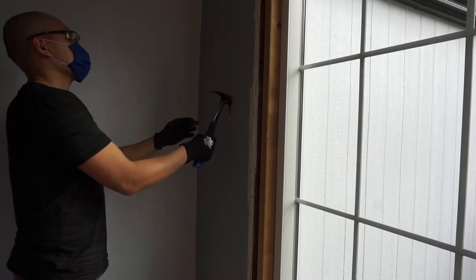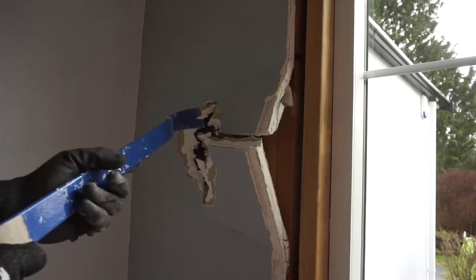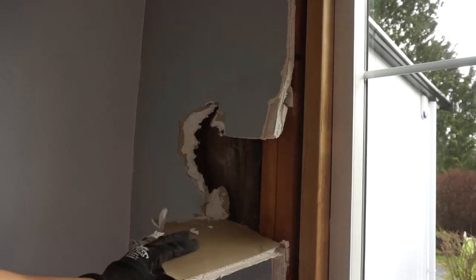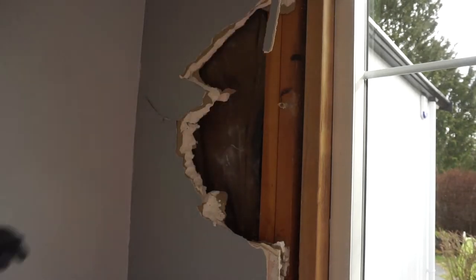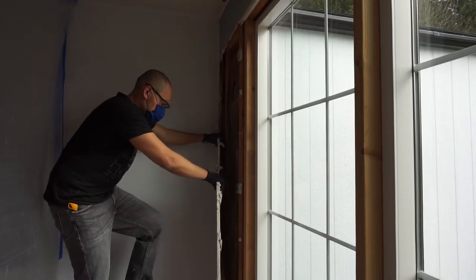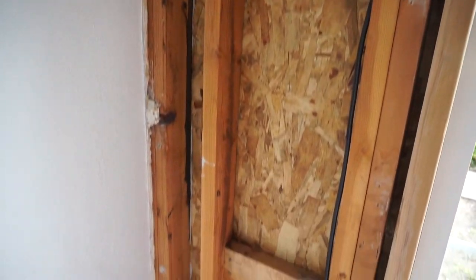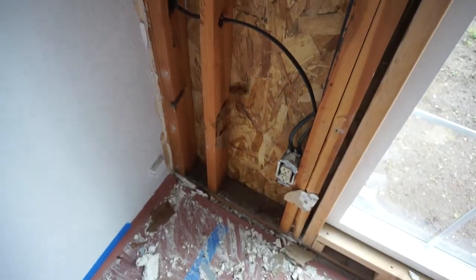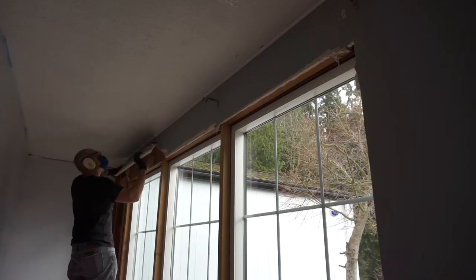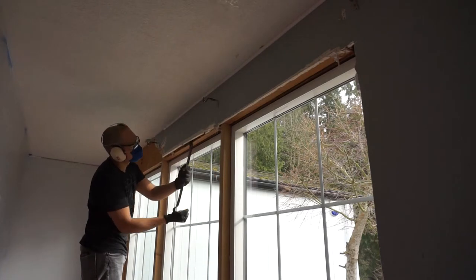I want to remove this drywall because when I installed the windows before in my past video, I didn't like the insulation inside — it was a little crusty and there were a lot of voids inside the wall where I could actually feel the draft. I don't want ants or pests going into those cracks and crawling out from my wall. So everything's exposed now and I'm just slowly taking out all the drywall from the top.